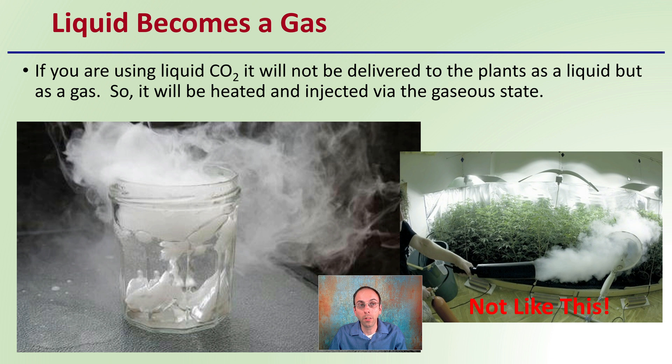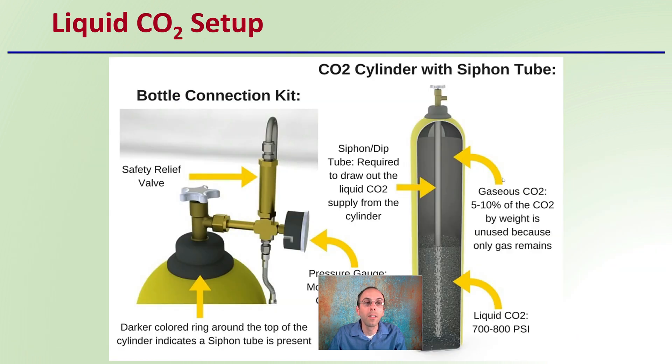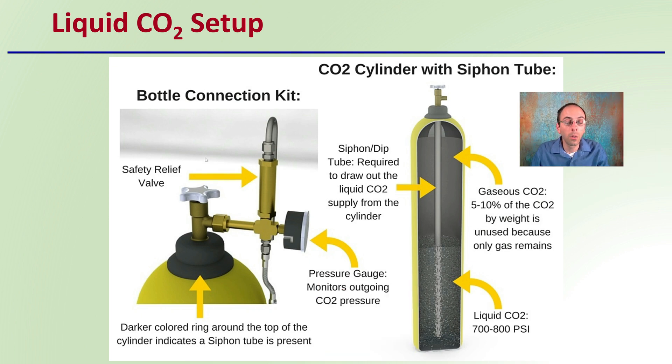So the same general idea, but not like that. Looking at the liquid carbon dioxide setup — what would that actually look like? Here we see there's a safety relief valve, a pressure gauge, and a darker colored ring around the top of the cylinder in case a siphon tube is present. Looking at the actual cylinder, we notice there is a gaseous carbon dioxide zone — about 5 to 10 percent of carbon dioxide by weight is unused because only gas remains.